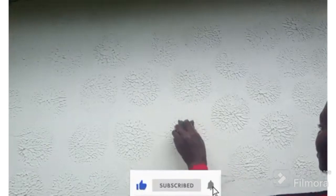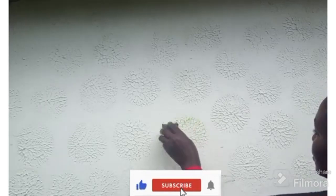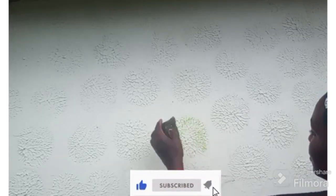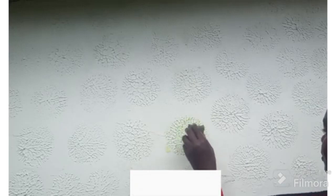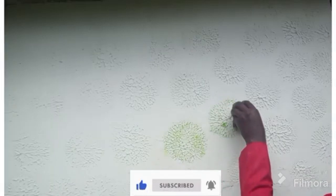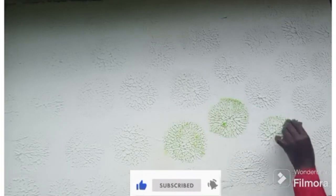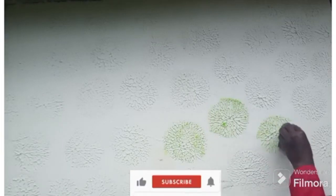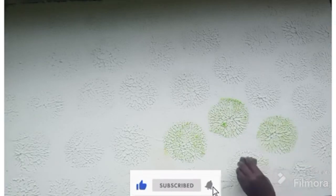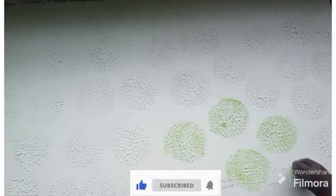Next step is using a sponge to spread your paint. We will be using a green shade known as Ambience. Note that the best way to apply the paint is by tapping lightly on the pattern.